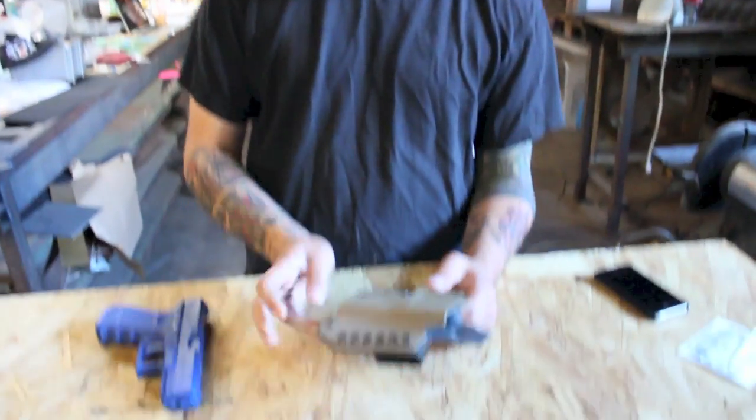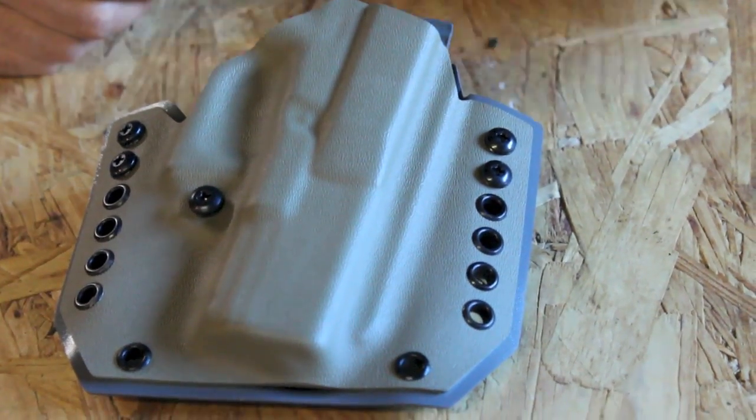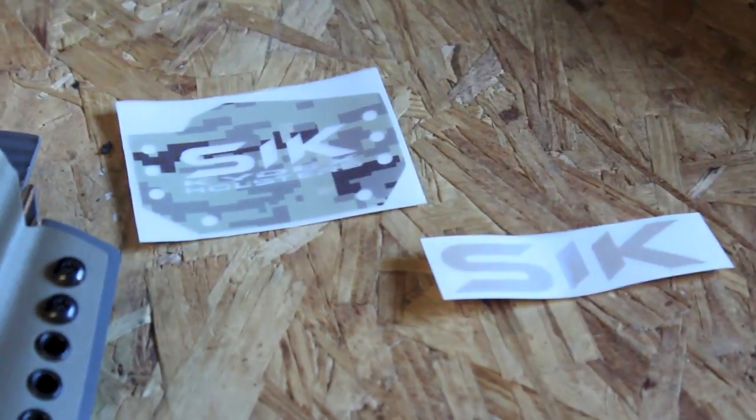Hey, what's up folks, and welcome to episode number 7 of the Holster Clinic. This one features somebody that I've been following on Instagram for a while, and I was actually really looking forward to getting my hands on one of these and checking it out in person. These are from Josh over at SICK Kydex Holsters — that's S-I-K — as you can see from the awesome bag of schwag they sent us, which is really great.